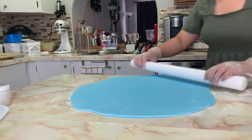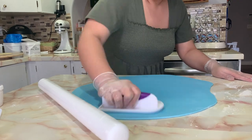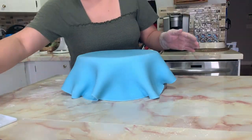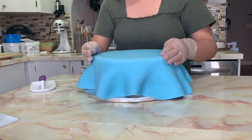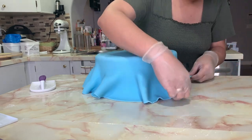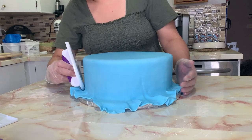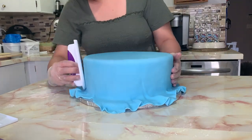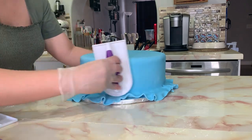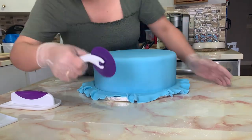Once I'm done rolling it out, I use my fondant smoother to smooth it further, making sure there aren't any air bubbles. Then I put it on top of my cake to cover it. You want to move very fast here because sometimes your fondant can rip or create bubbles on the side, so moving quickly helps you achieve that smooth outer fondant finish.